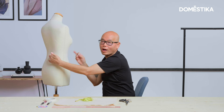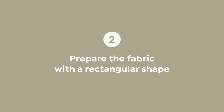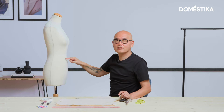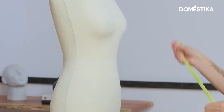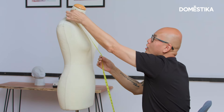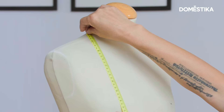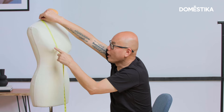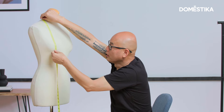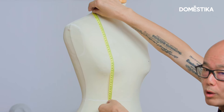Now we're going to be preparing the fabric. In order to take the measurement, we need those lines. Take your tape measure — leave 2cm on the neck point, over the shoulder, then go through the apex, the highest point — the bust point — and hands up, on the waistline.